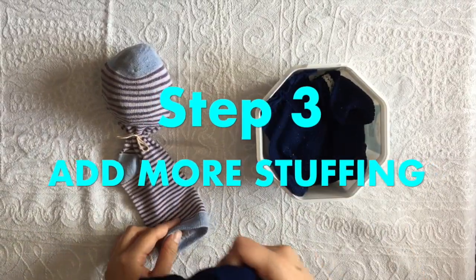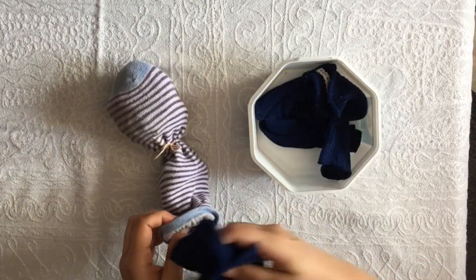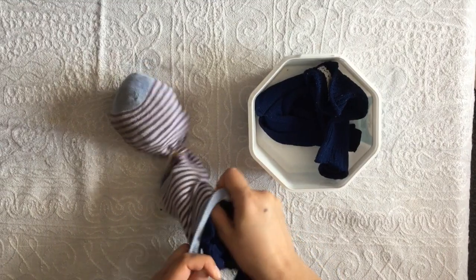Step 3. Add more stuffing to the sock. This time you want to create a smaller lump. This will make your bunny head.